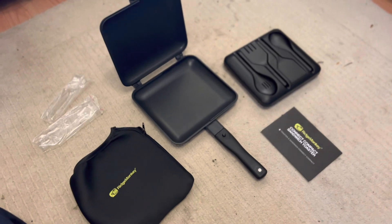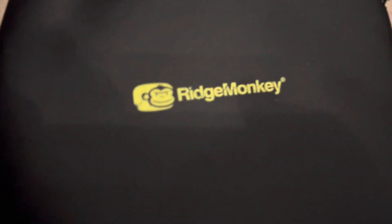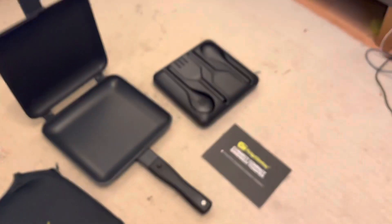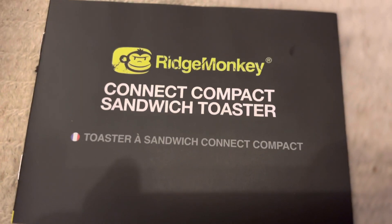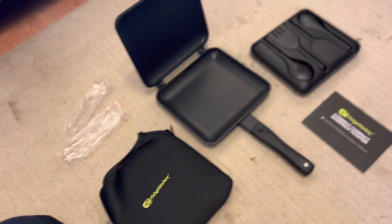And there we have my review of the unboxing of a Ridge Monkey — the Connect Compact Sandwich Toaster. Enjoy.